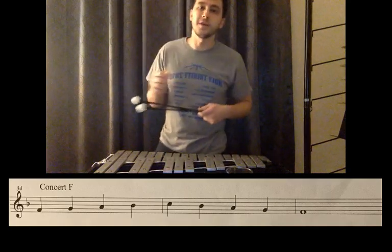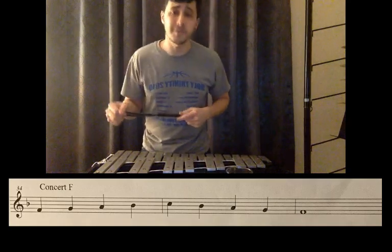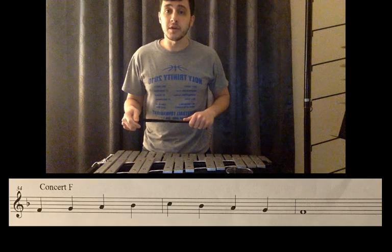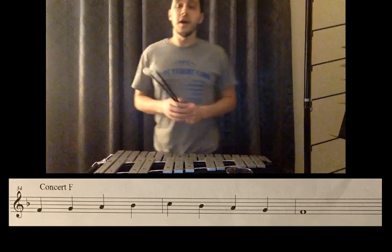Hello percussion, this is your play-along video for the Concert F minor scale. As you can see, I put down music for you so you can also look at that while you're playing along. Okay, for online band here.